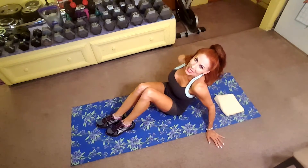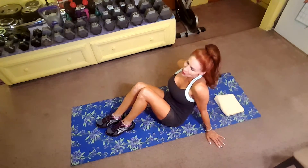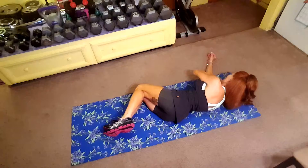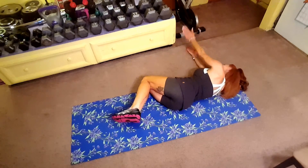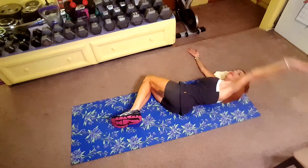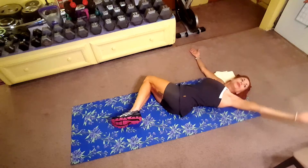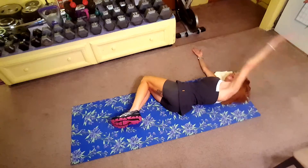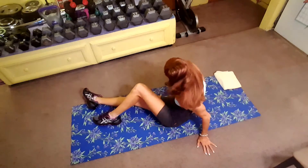Keep in mind, one side is always more flexible than the other, so if you feel it more on one side, I still want you to do the same amount on both sides. Do it nice and easy, no rush. Your goal for that would be five on each side, but if you can do more — ten or twelve — go ahead and do it. Typically I do about ten of those.